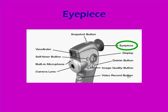Let's start with the eyepiece. That's what you're going to look through to actually see what you'll be recording.